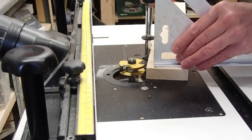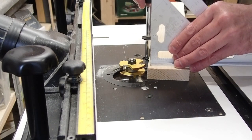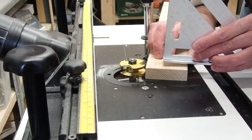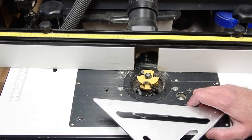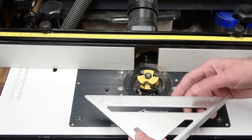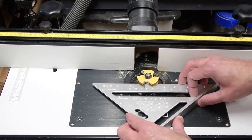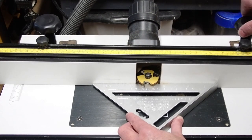From there you just lower the router bit about an eighth of a turn until you can't push the speed square into the router bit, so everything is nice and flush. I can push the speed square without any deviation. When you have your router locked into place, take your speed square and put it in between the gap of the two cutting bits where it's on the ball bearing, then slide the fence over and lock it into place.